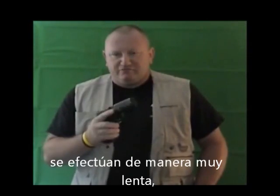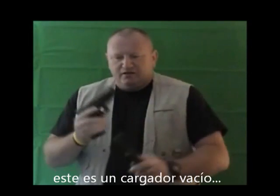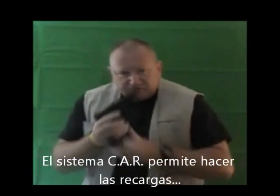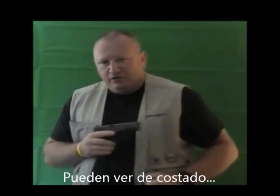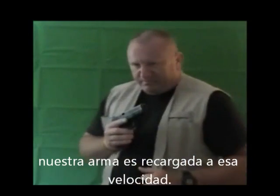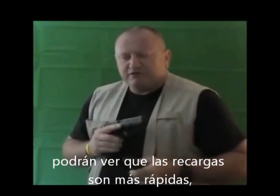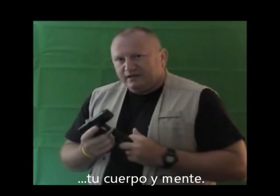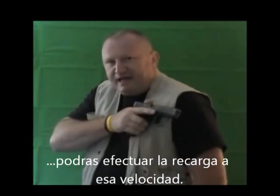Most reloads are done in a very slow manner. The CAR system simply does the magazine changes from close distance — we are here, and we do the changes here. You can see from the side how a weapon is reloaded at that speed. Even with my eyes closed, I can get the reloads in. In actual fact, working with my eyes closed, you can see that the reloads are actually faster. This is because the system is working in harmony with your body and your mind, so when you need the reload, you can get the reload in at that speed.